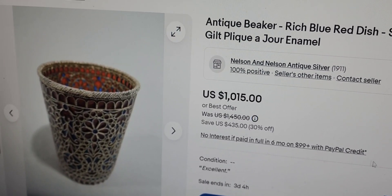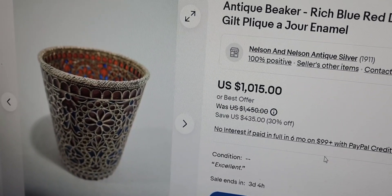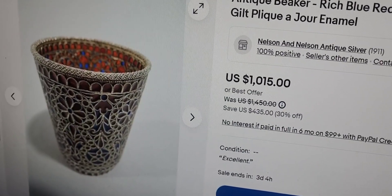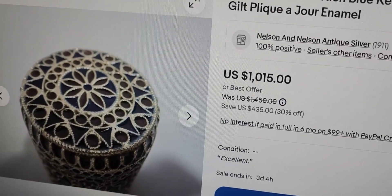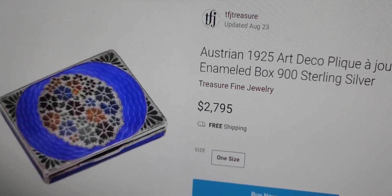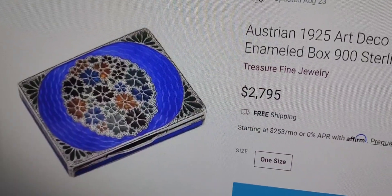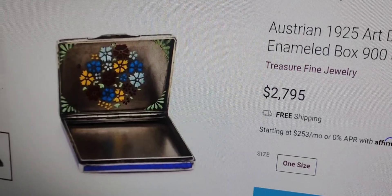Here's an example of a small tiny plique-à-jour beaker — $1,015. These are actually scoring big money on the internet. And here's a little plique-à-jour box, Austrian — not Norwegian — but $2,795, 900 sterling silver. This is teeny tiny, like two inches.